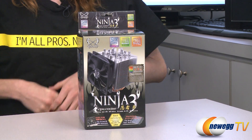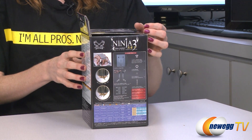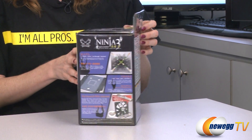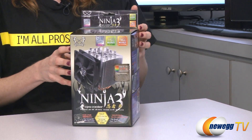We're currently taking a look at the front of the box — nice image of the product. The side has some specs on what's included inside. The back has warranty information in English and Japanese, and the other side has some information on the key features, which we'll talk about as I am unboxing it.